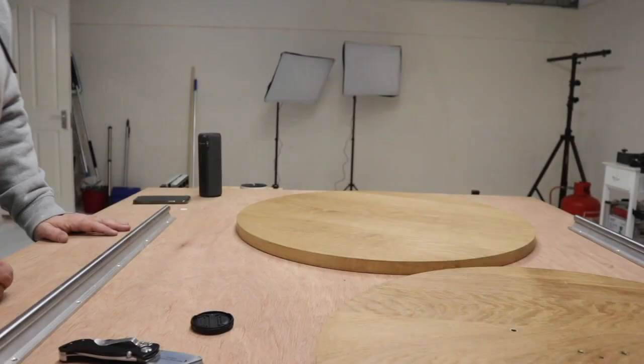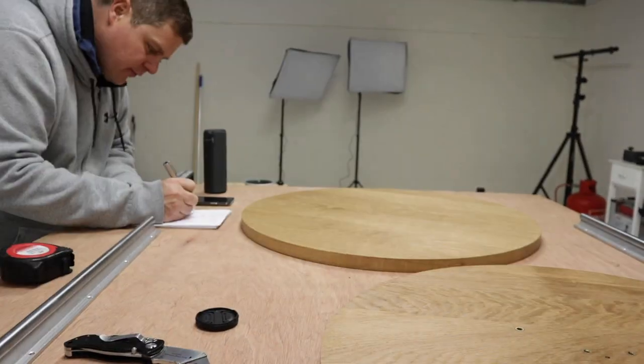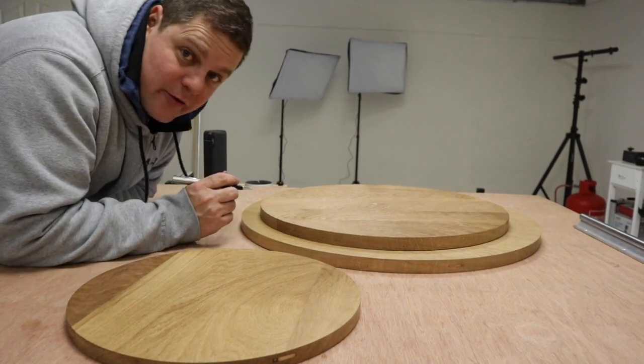Welcome to the workshop. The first thing we're going to do today is fix some tables. I'm going to line the edge of them with a nice thin strip of walnut. I've got some lovely walnut and I'm going to do that straight away.